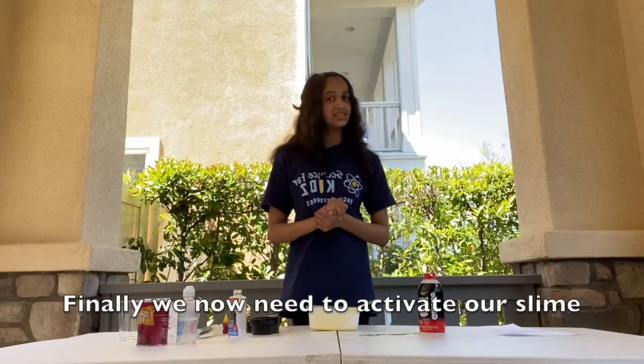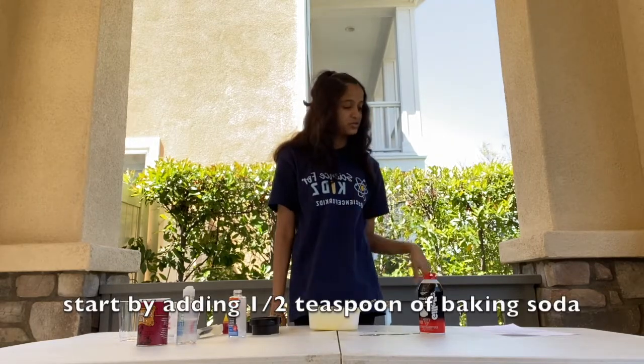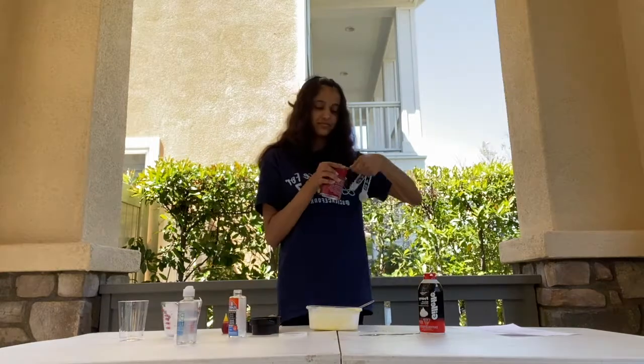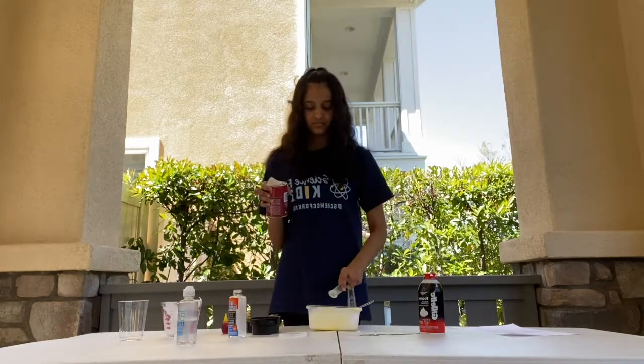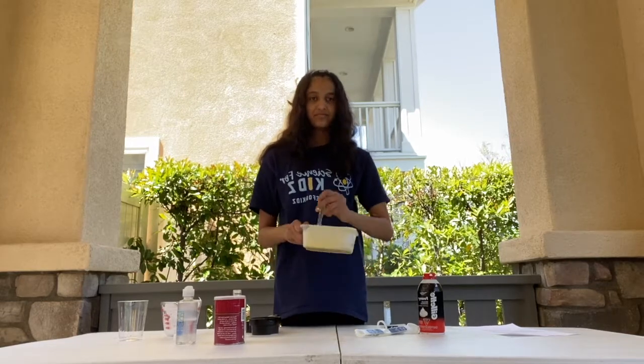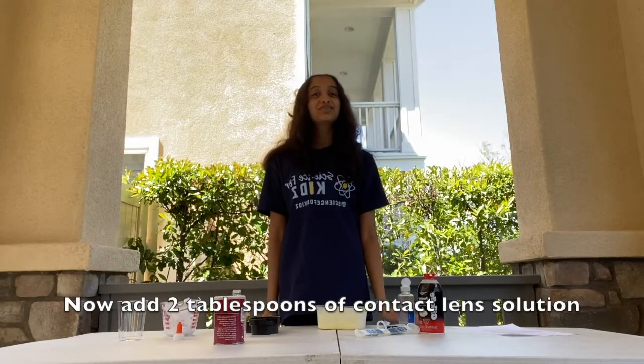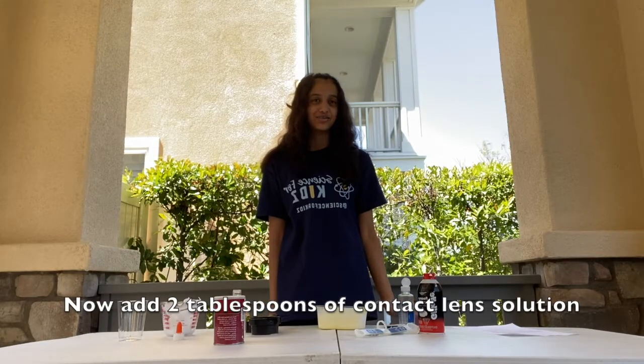Finally, we now need to activate our slime. Start by adding half a teaspoon of baking soda and mix it in. Now add 2 tablespoons of contact lens solution.